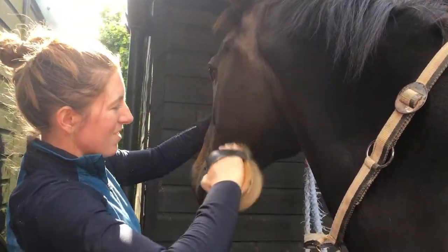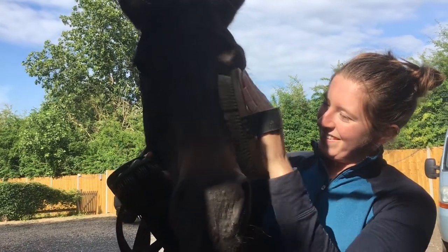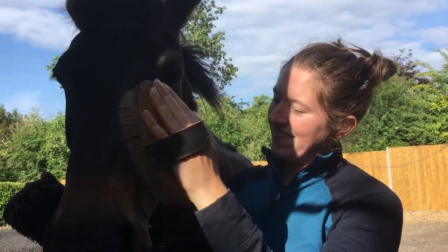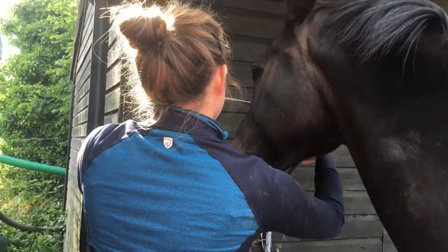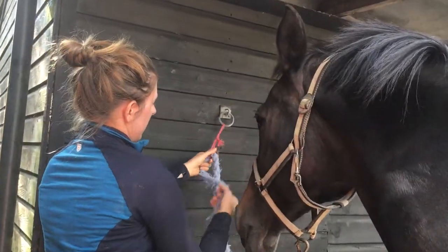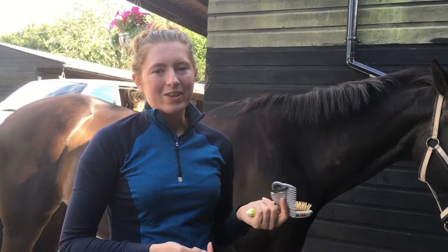When you're doing their head, go quite gently because you want to be careful around their heads. Stay in the direction of the hair. Maria likes having her head brushed! When you're done, just put the head collar back on and tighten it up. Now we've done her body, we're going to do her mane and her tail.